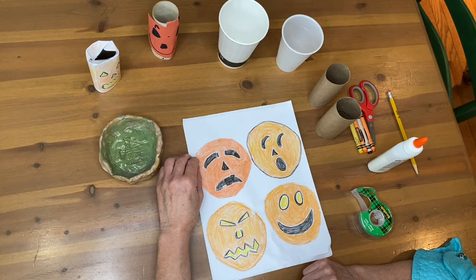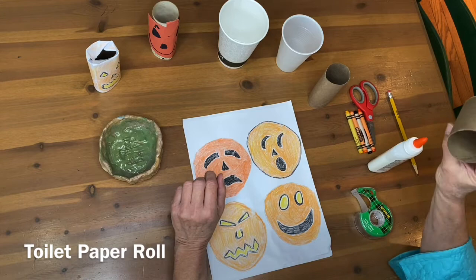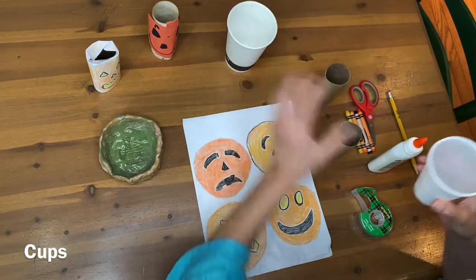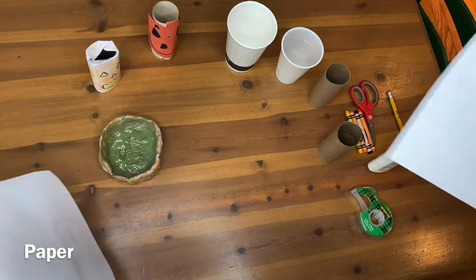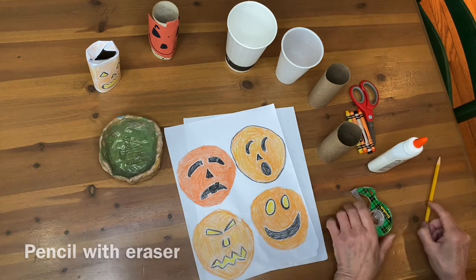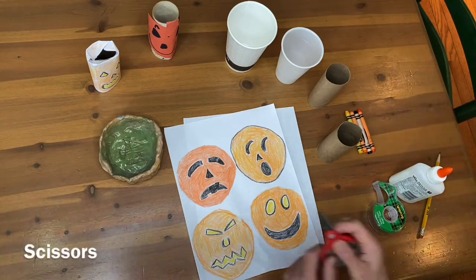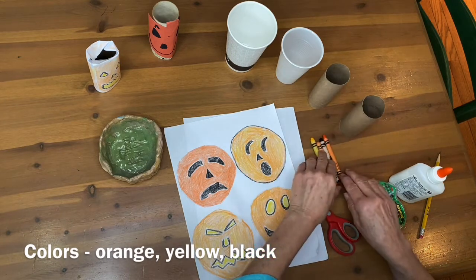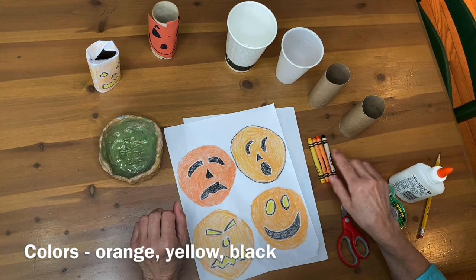Here's what you'll need for this project: empty toilet paper rolls — or cups instead if you don't have the toilet paper containers. You'll need a piece of plain paper, maybe a couple pieces, a sharpened pencil with an eraser, scotch tape or glue, a pair of scissors, and some colors connected to jack-o'-lanterns. I have different kinds of oranges, an orange-yellow, and black.